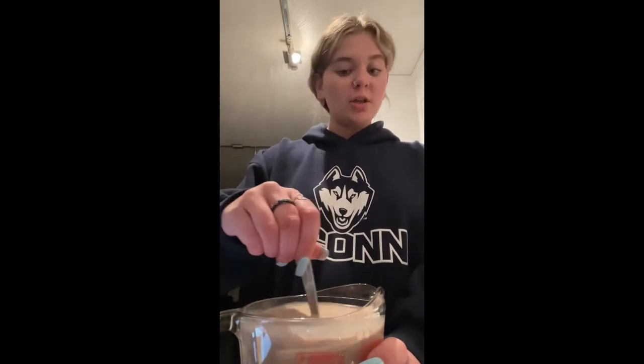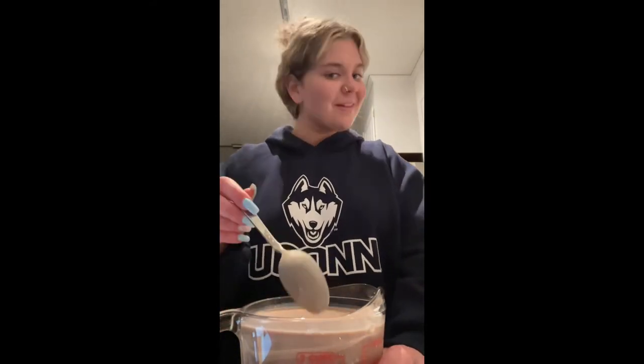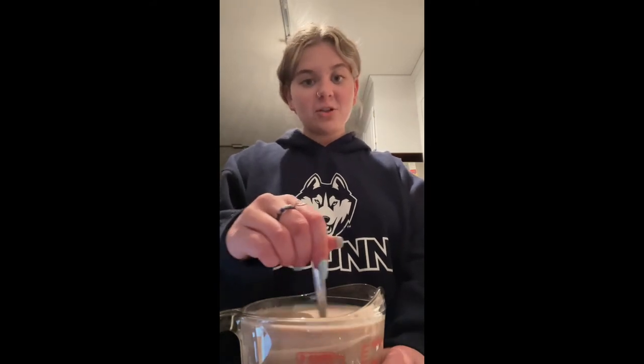The darker the color, the more chocolatey it's going to taste — it's similar to chocolate milk. Some people like their chocolate milk very chocolatey, and I myself do. The mixture is done. The next step is to transfer it into our bag, which is going to go inside of another bag, so we want to make sure there are no holes because we wouldn't want the mixture leaking out.